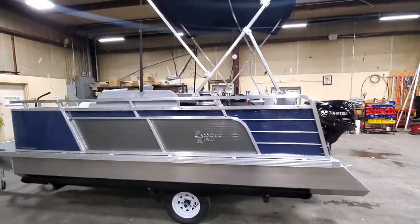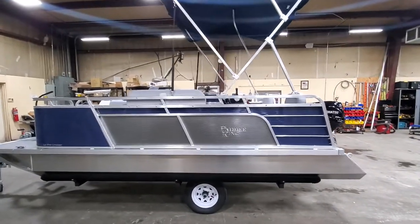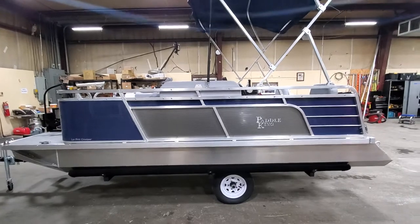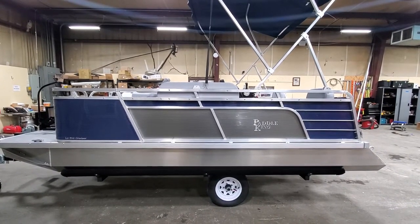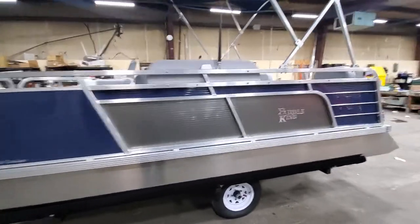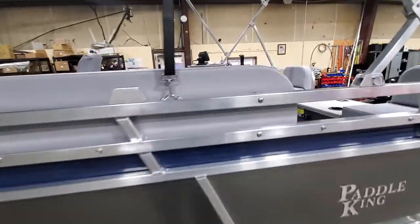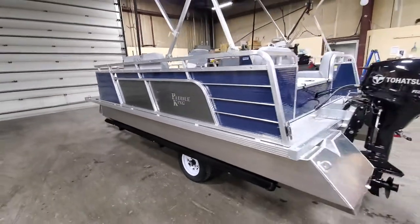Thank you so much for viewing. If you're curious about these boats — Paddle King boats specifically — please don't hesitate to give me a call at 573-204-7777, or you can always email me at charles@firstautocredit.com. Thank you so much for viewing. You all have a great evening and a wonderful summer — have fun on the water!